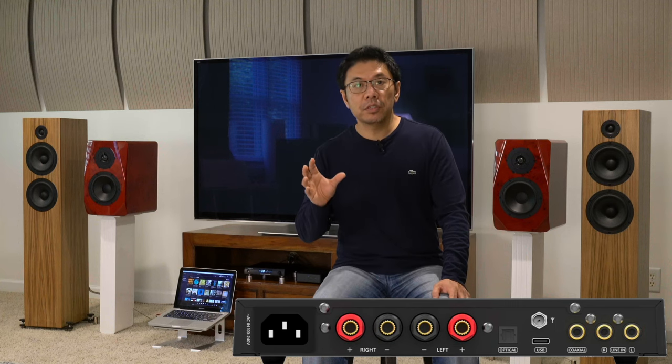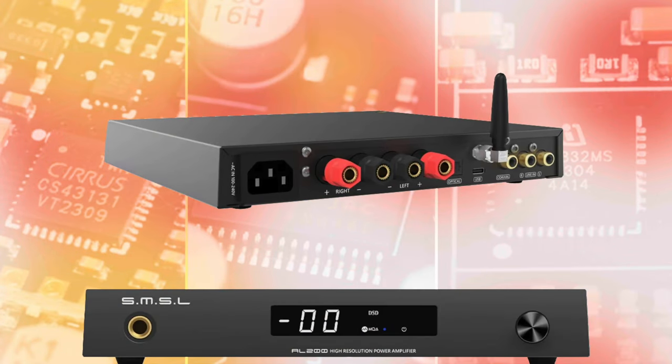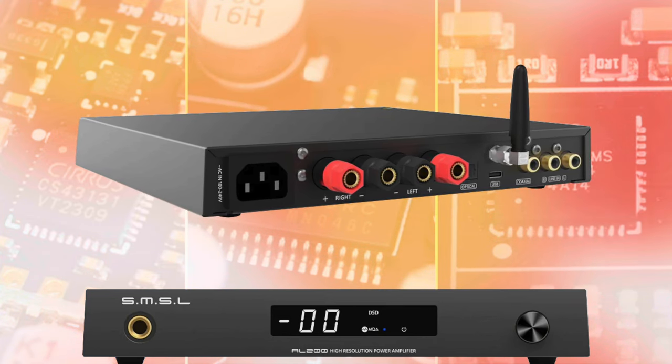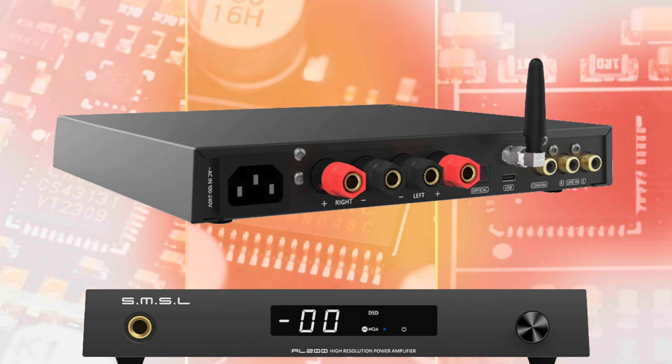It comes with a fully functioning, fully featured remote control. Build quality, features, and everything combined — I think this is another very good price offering from SMS Audio, especially if you are shopping for an entry-level integrated amplifier.